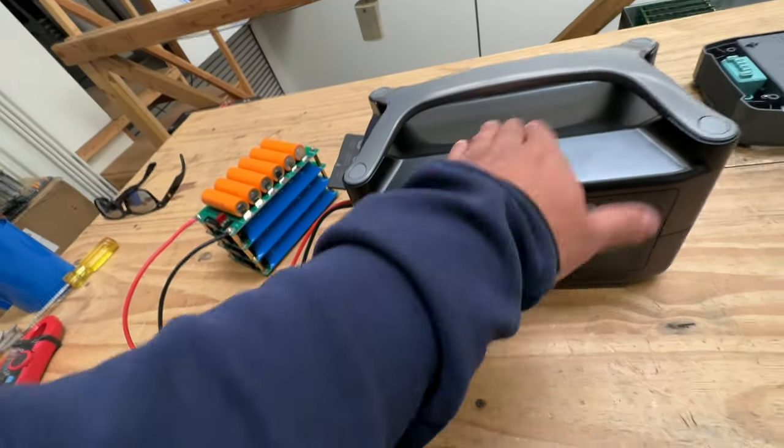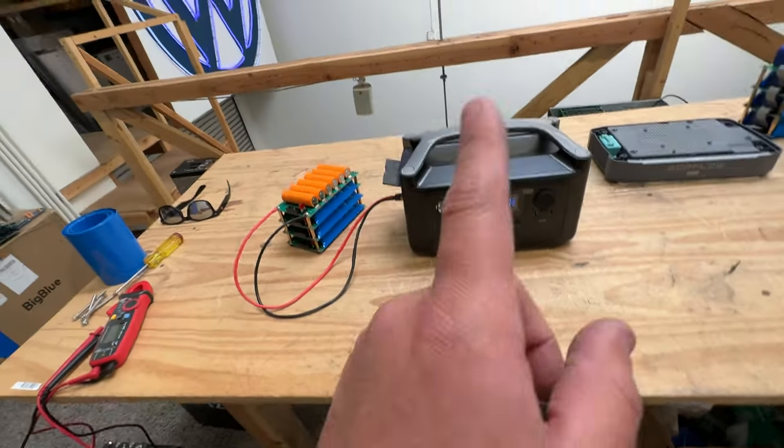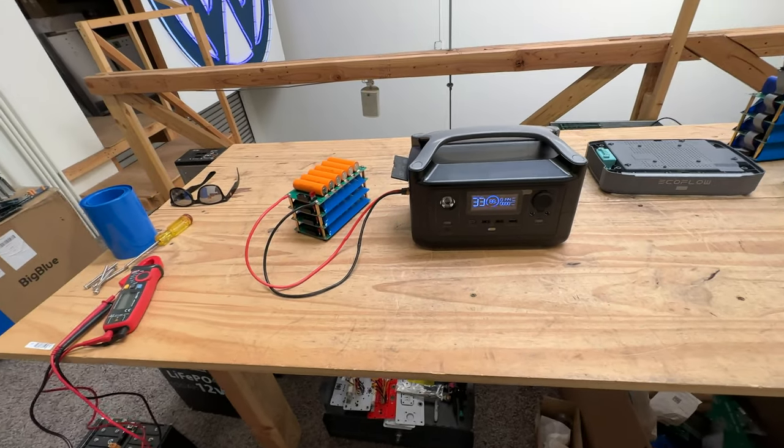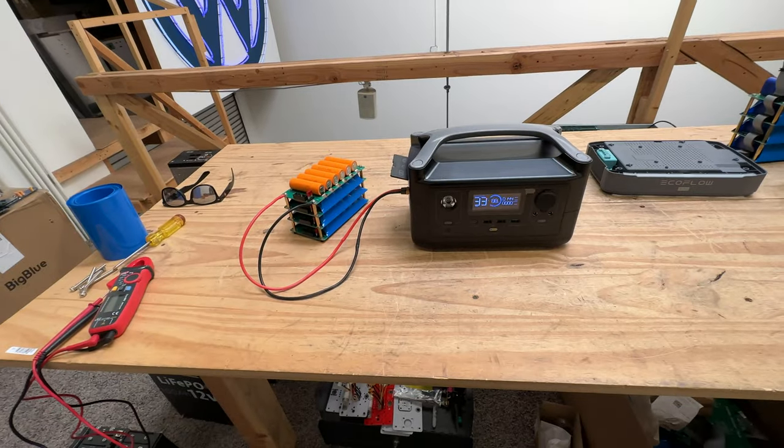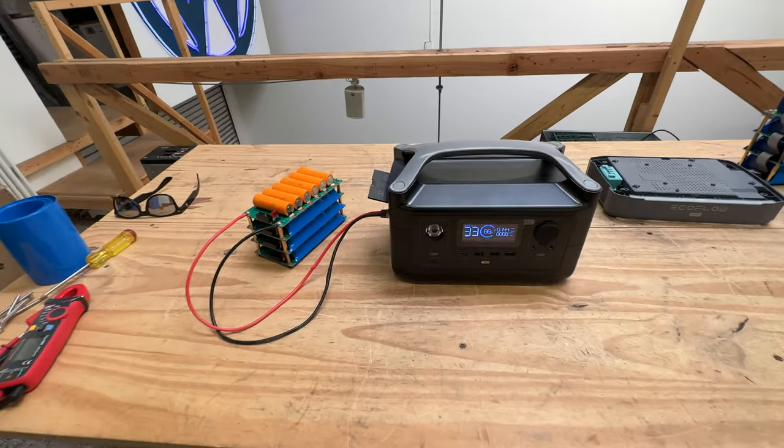This thing is currently the best bang for your buck when it comes to portable power stations. You can find it in the link down below before they sell out. See you guys on the next video — bye.